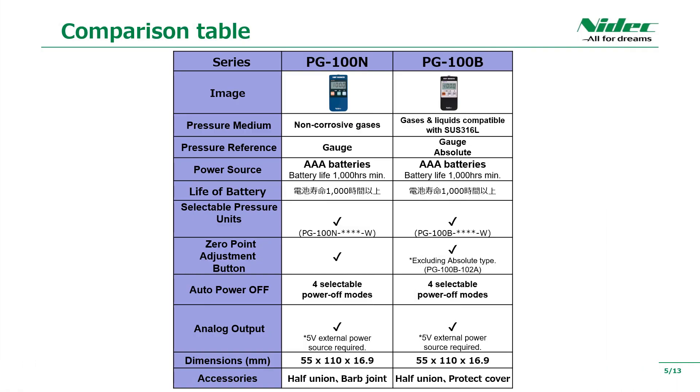You can see the comparison table of each product. In addition to gauge pressure, PG-100B also has an absolute pressure-type lineup. PG-100N and PG-100B products can be used with commercially available AAA batteries and can be used for a long time. Both products are compact in size and convenient to carry.